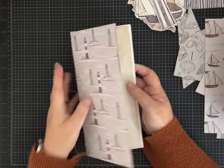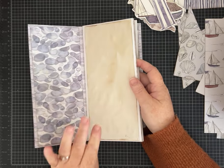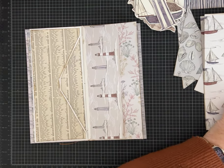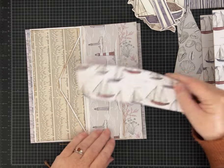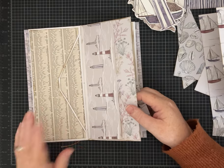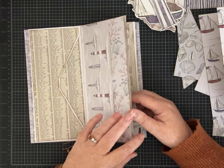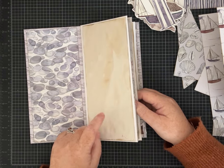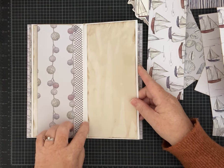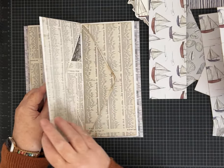I picked these sea beach ocean animal papers because this is going to end up being a gift for my husband — I'll probably do it for him — to hold some of our vacation memories since we love to vacation at the beach. Just to remind you, we added all the envelopes last time. If you haven't watched Part 1, you may want to go back.